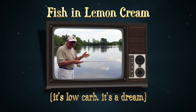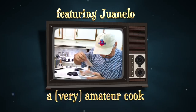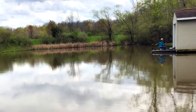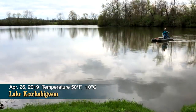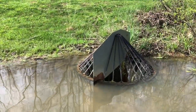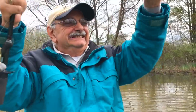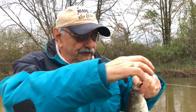I'm going to make my first catch right here off the dock. I'm right at the boat. I've been out here for hours. I finally got one and it's an eater too. This will do for our recipe.